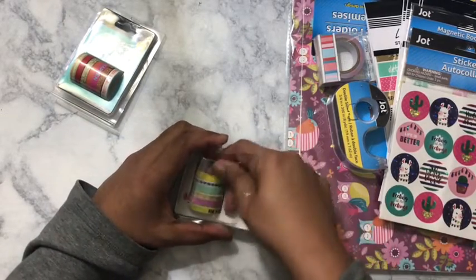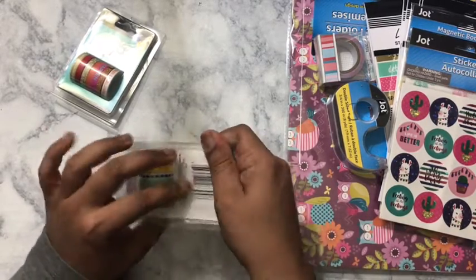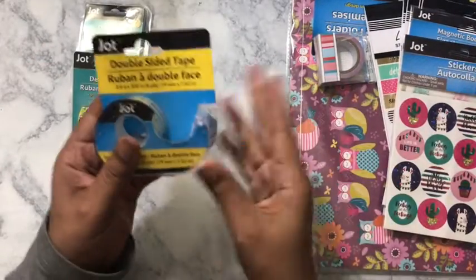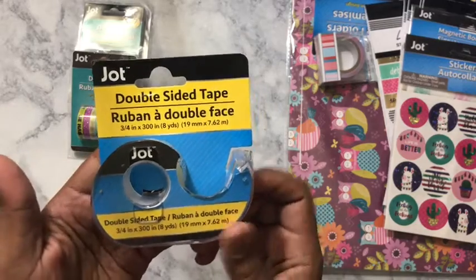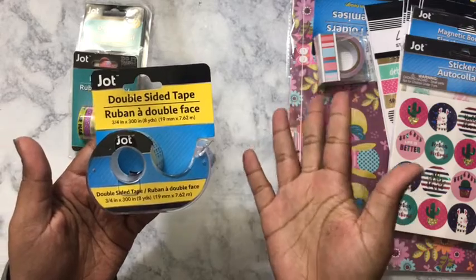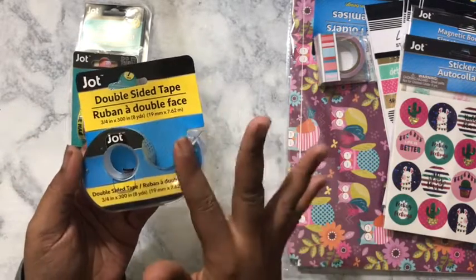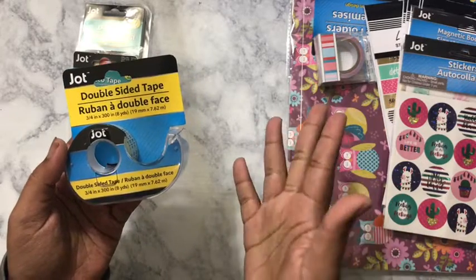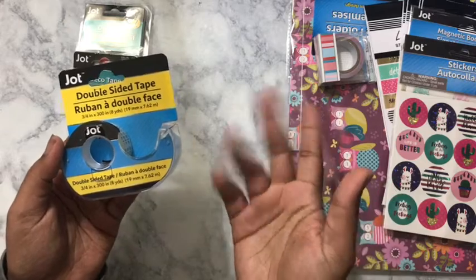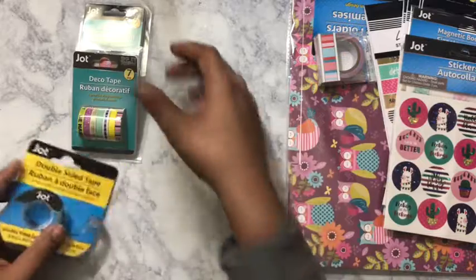Utilizing your dollar tree and dollar stores to get the most bang for your buck is a good way to start. I got some double-sided tape because my adhesive tape runner ran out and I actually needed some more so I can do some more DIY projects. Why spend four dollars on some when I could just get some for a dollar? Double-sided saves the day.